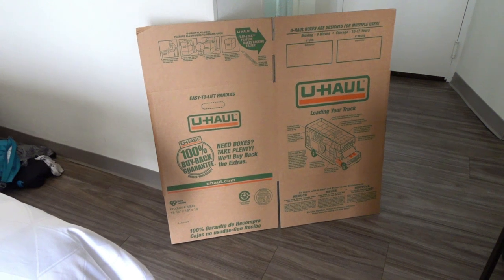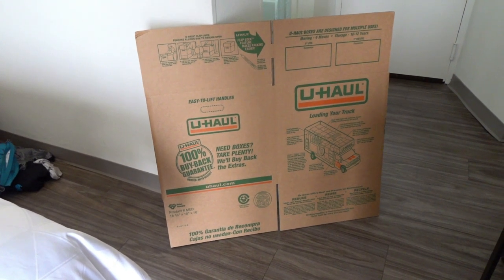Next is my U-Haul box. I'm going to put that together — I'll put my panniers, clothes, and camping equipment in it.